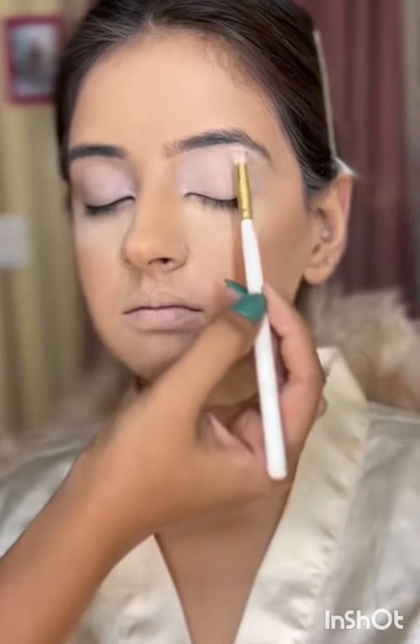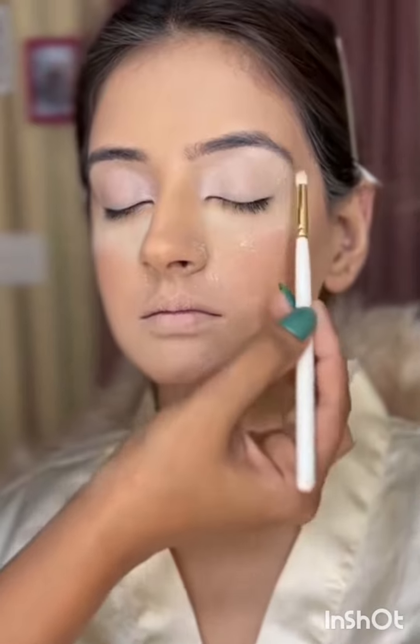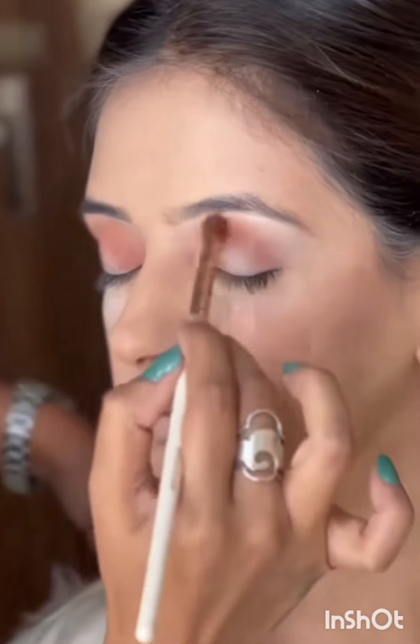For the eyes, I like to first highlight the under brows and then start transitioning the eyes. I'm going to start by applying a brown shade from the inner corner to the outer corner, and then I'm going to start making the outer corners slightly darker.